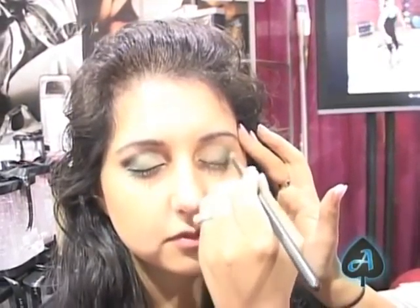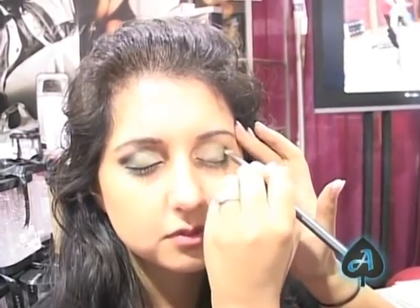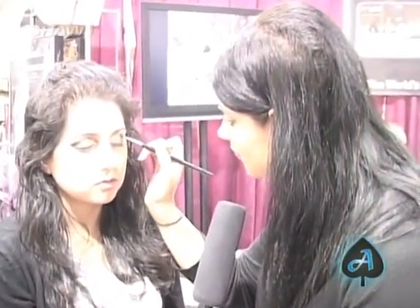You can also use another cream base underneath your emerald to really give it a vibrant look, but because we are going sort of day-to-evening, we're gonna keep it like the cat eye look. Then you work it in again — blending is key.